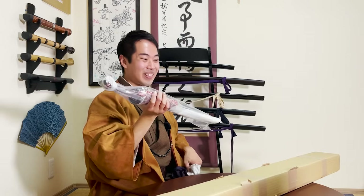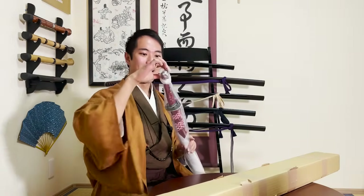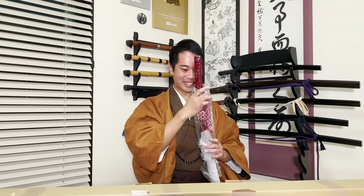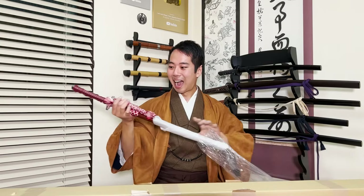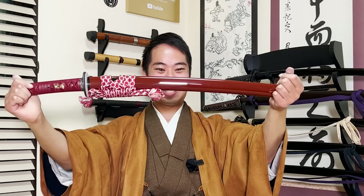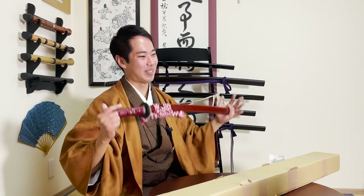Oh my gosh! This is so cool! Guys, take a look at this - my ideal wakizashi! It's fully red. You can even see that the ray skin inside the wrapping is red too. And you can recognize the ikanmaki wrapping. But let's open up the uchikatana as soon as possible as well.